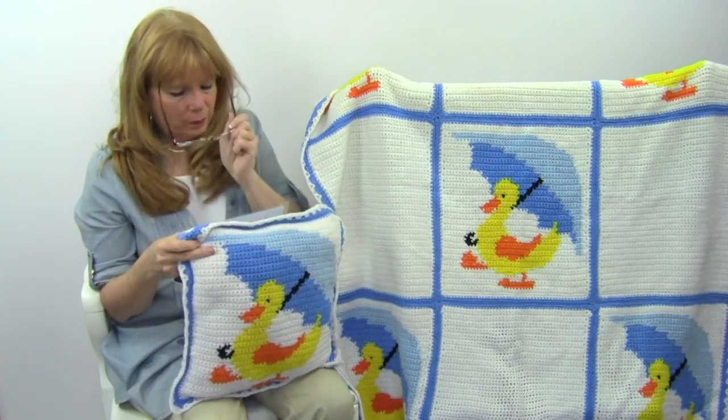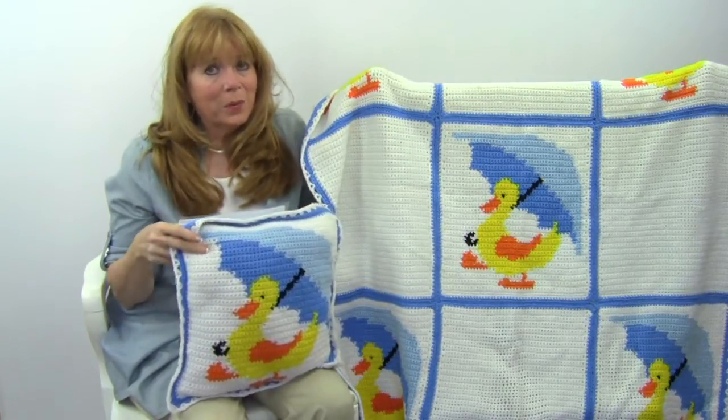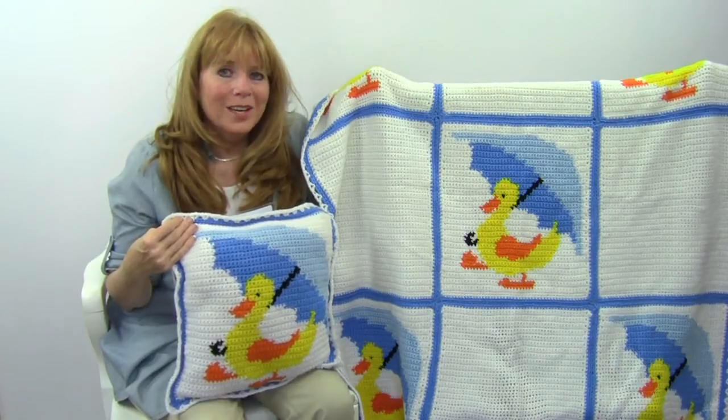So that is pattern number PA847, the Little Ducky Duddle Afghan and Pillow Set, available at maggiescrochet.com. Happy crocheting! Thank you for watching.